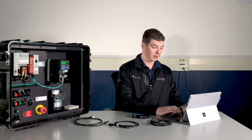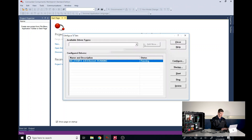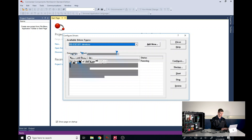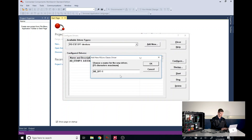Next, we're going to want to open Connected Component Workbench and create a profile under the communication drivers. We'll go to the Communications tab and then select from available driver types the RS-232-DF1 devices. Then we'll click Add New. I like to rename it to 1203 USB so we all know exactly what it is later.